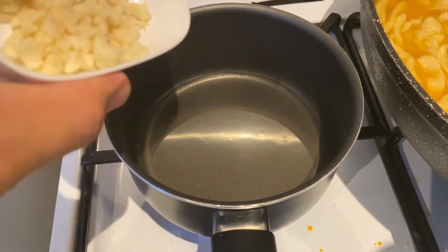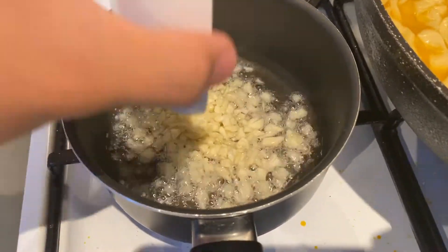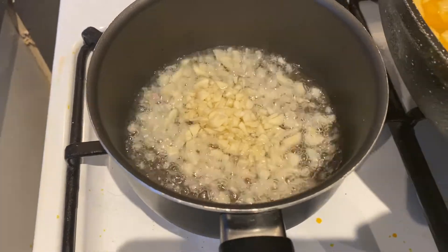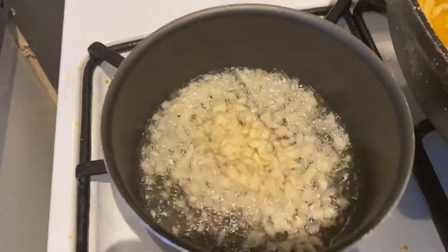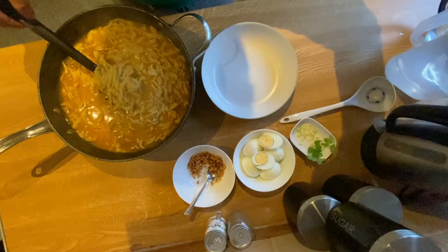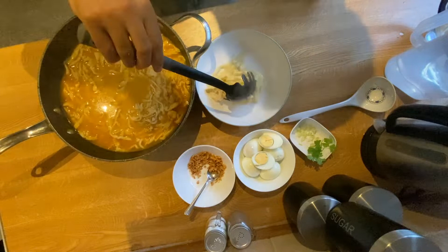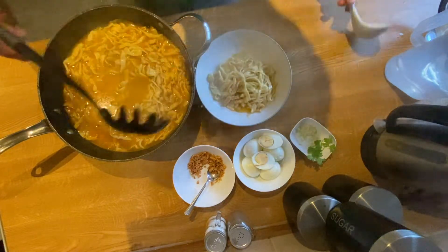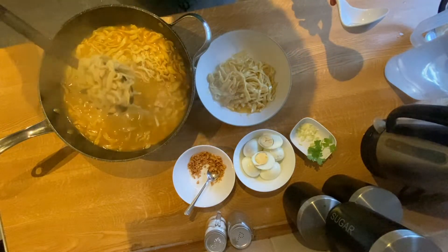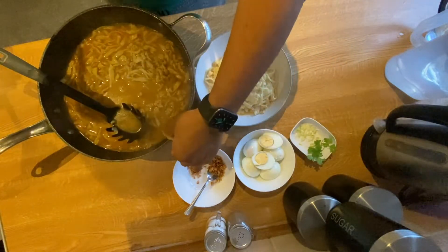We will fry the garlic for the toppings. Thank you guys for watching. Please like and subscribe to my channel, Tim Martinez, for more video recipes and other stuff.